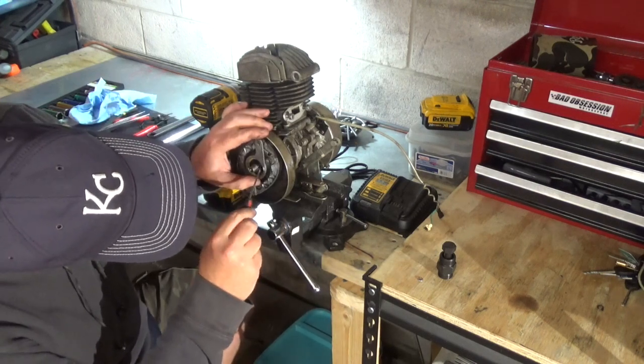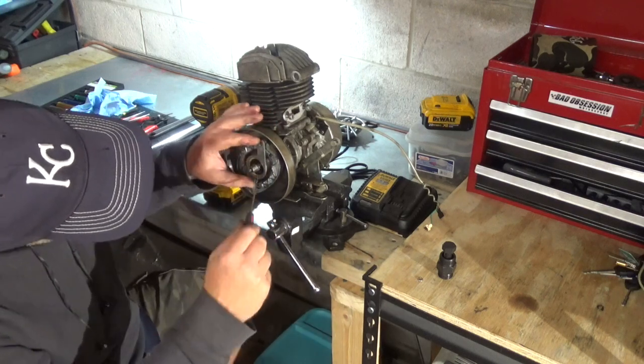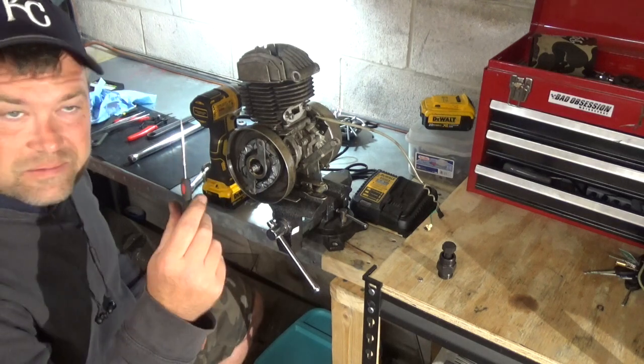Oh, that's a good sign. There it is. Snap ring pliers didn't work. This did.